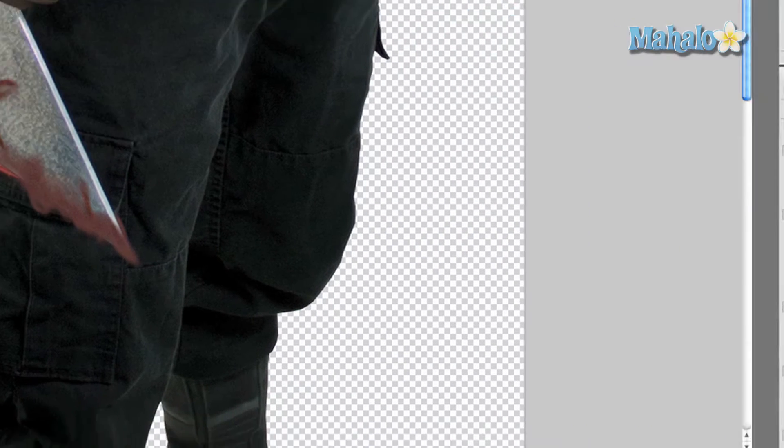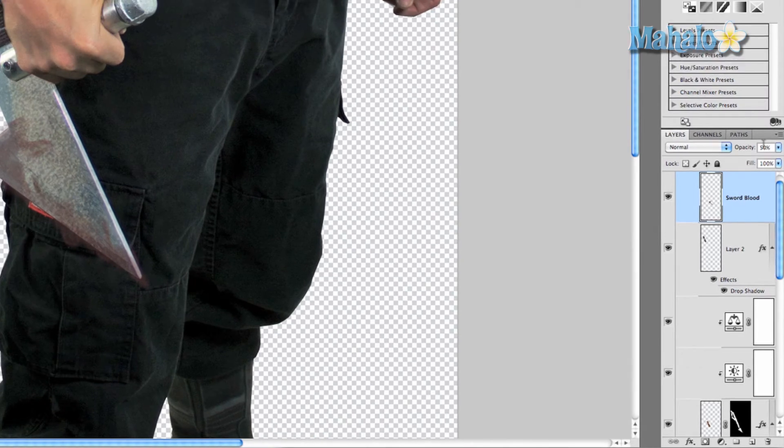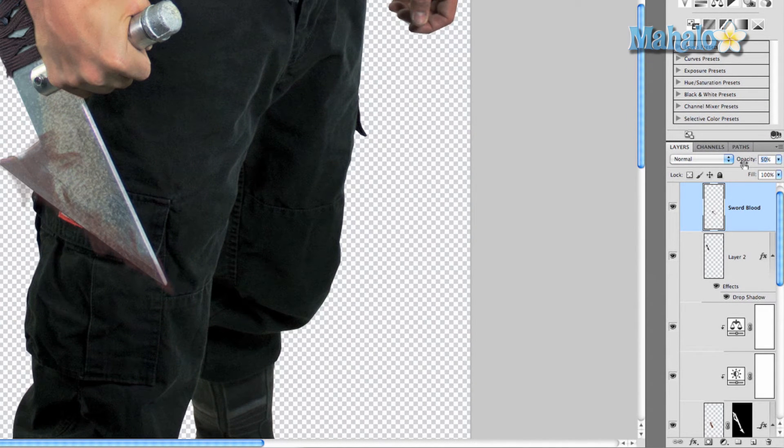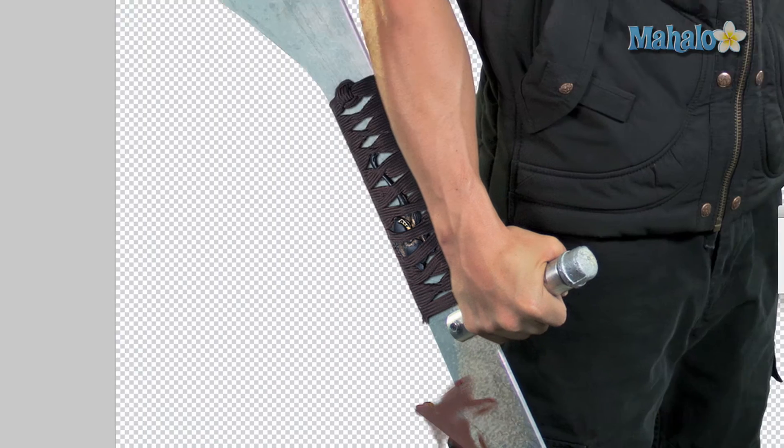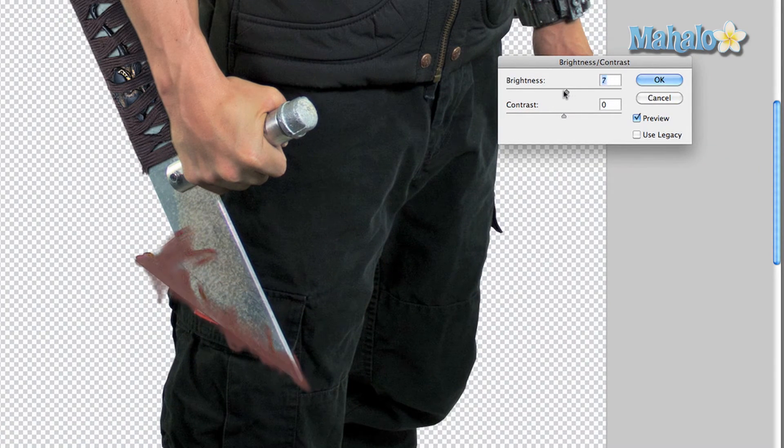That's looking pretty good — looking old, looking crusty. Take this layer and change the opacity to 50%, or even 75% or 85%, so it has a little bit of opacity and age to it. Then go to Image > Adjustments > Brightness and Contrast, and just play around with that a little bit. This continues to add to the nastiness.